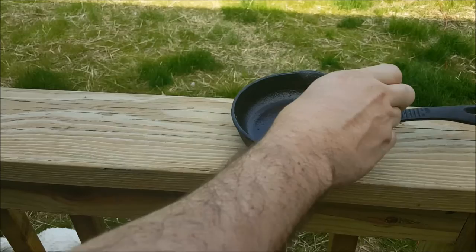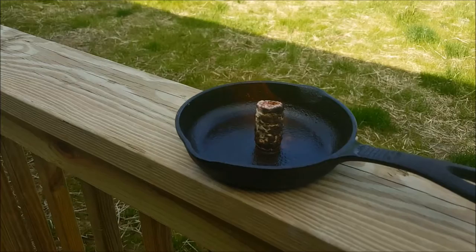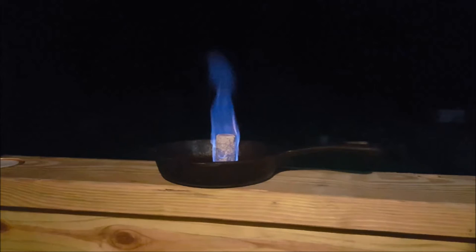Dropped my lighter off the porch, but we're back in business. We're going to try this again in a little bit lower light — it was a little hard to see during the daylight just because it is alcohol, it's a nice bright blue flame. But there you have it.